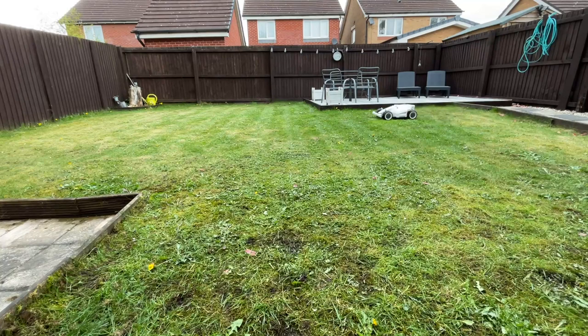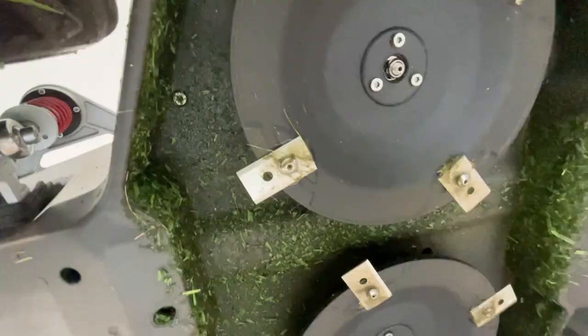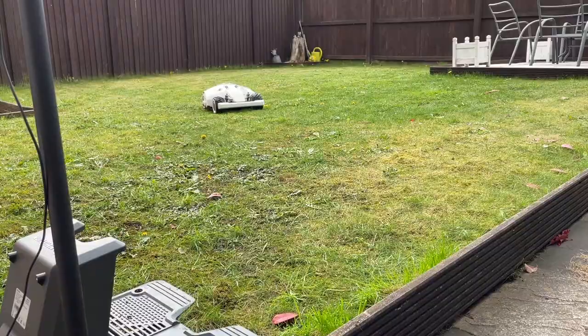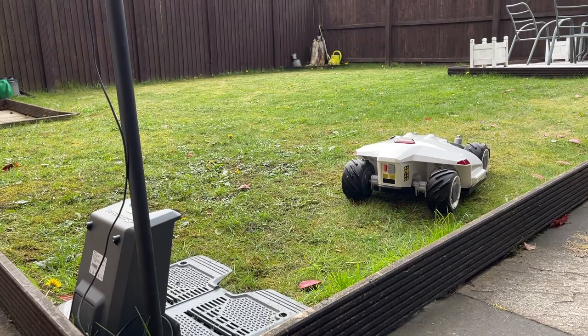It doesn't collect any of the grass clippings - they all go straight down onto the lawn. But if you are cutting frequently enough, the pieces will be small enough that they'll decompose quite quickly, and the nutrients within those small pieces of the grass blade will almost be recycled back into the soil and back into the plant. It also automatically charges once it gets to its parking station - it parks up, the pins connect to the back, and you just touch the actual connectors and it automatically charges.